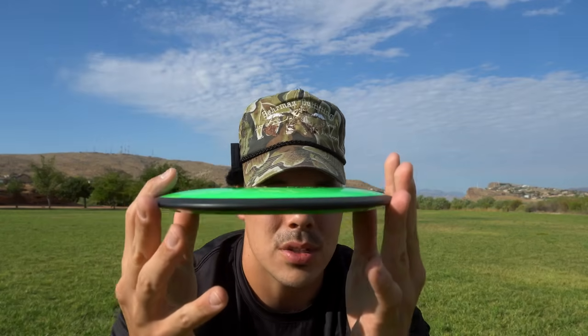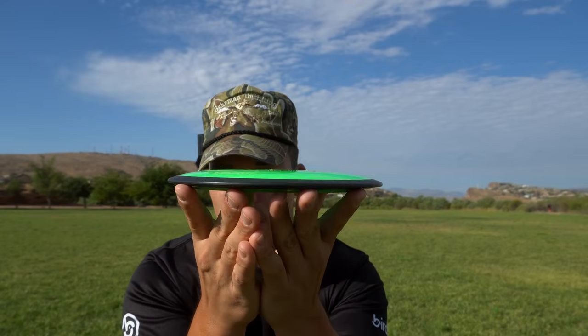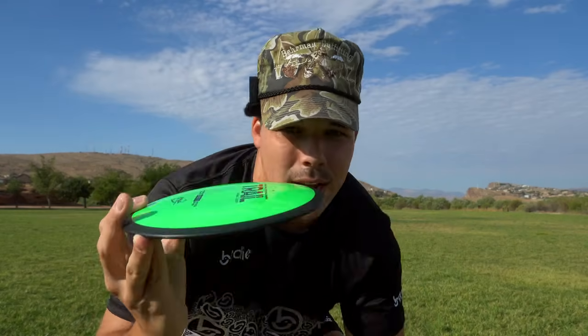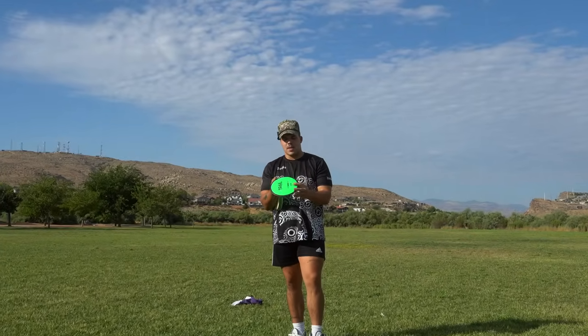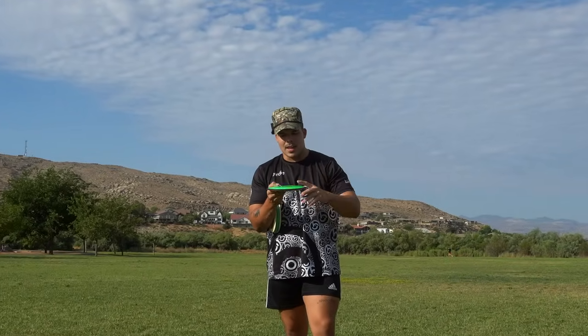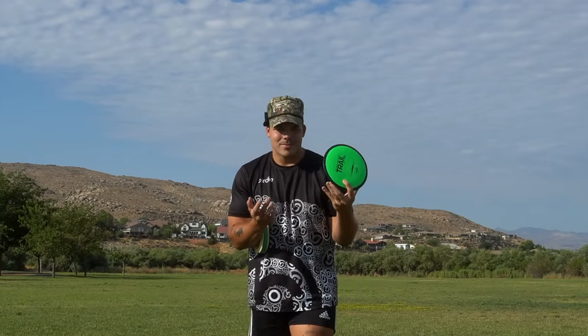I want to take a closer look at the Trail and give you a profile view. If you're familiar with MVP discs, they don't make many discs with dome. The Trail I wouldn't call it pop top, but it really does have a super nice neutral dome to it, and it's honestly one of MVP's best feeling drivers. Hot take — maybe not so hot take — if they could just take this mold and make it into an 11 speed, make it into a 12 speed, they'd have that ticket, because MVP really needs to work in their distance driver category.